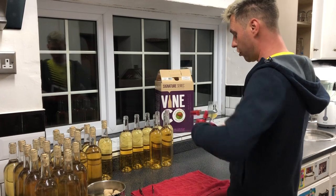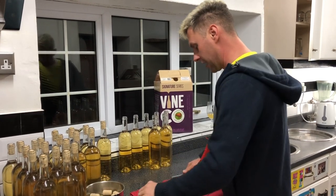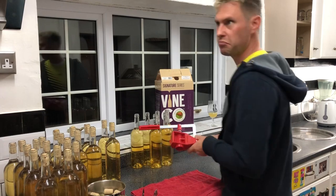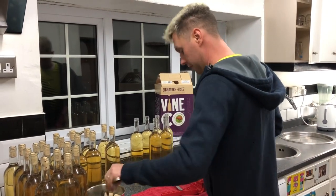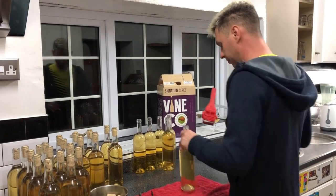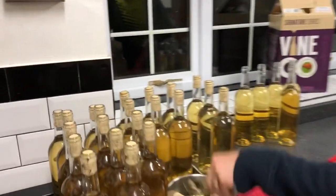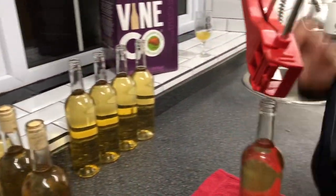If you like this corker, you'll find it on our website — have a go with it and let me know your thoughts. What do you use for corking? If you use a simple hand corker, even for just a few or half a dozen bottles, this honestly gives a lot nicer finish. It's so much easier; I'm not putting any effort into corking these at all. Anyway, this is how I cork my wines.